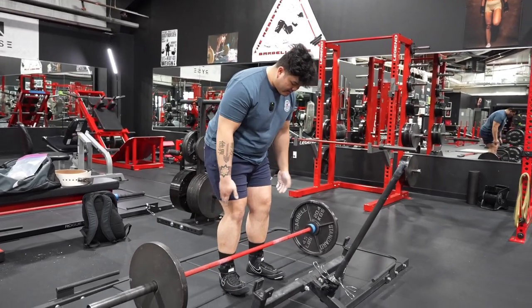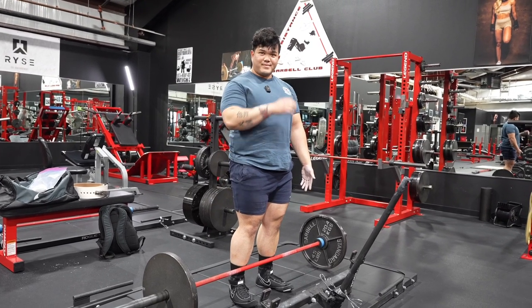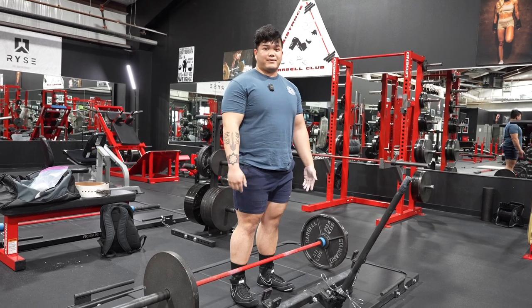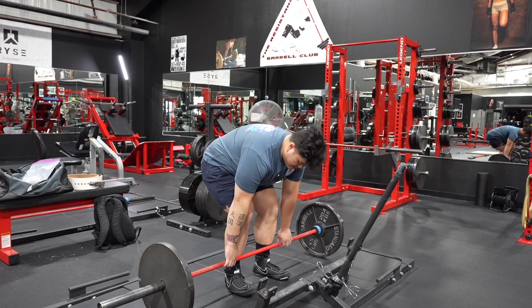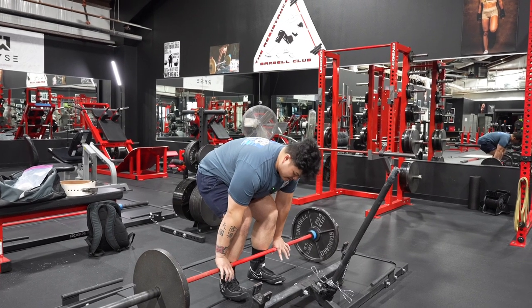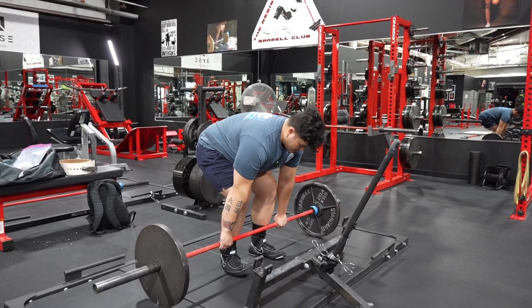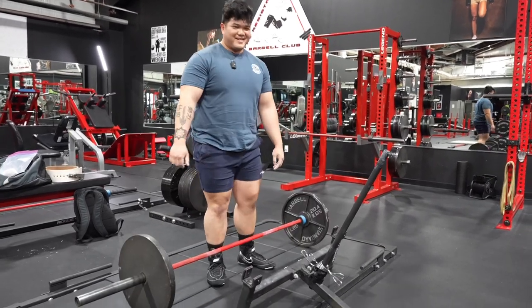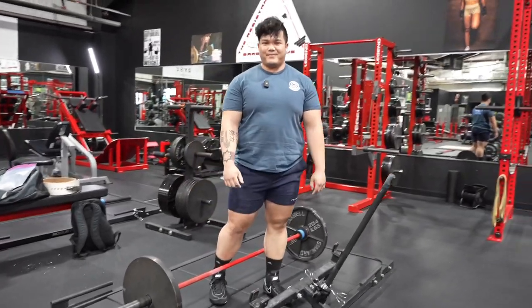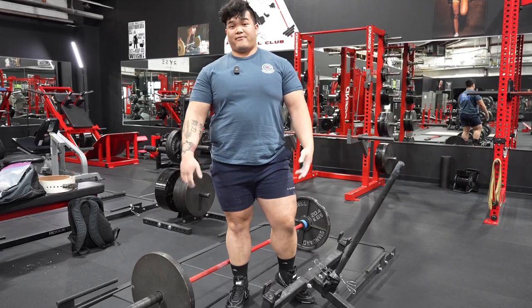Pretending that the floor — the platform — is sort of a leg press is one good cue to understand how the bar should be moving. Once you get your tight tension, get your grip down, and your back is tensioned, you want to pretend there's a leg drive coming up. Easier said than done, but applying those steps will give you a more successful deadlift and a more full-body movement.